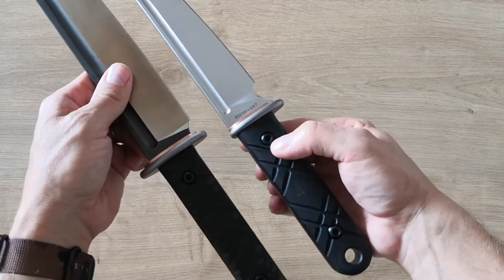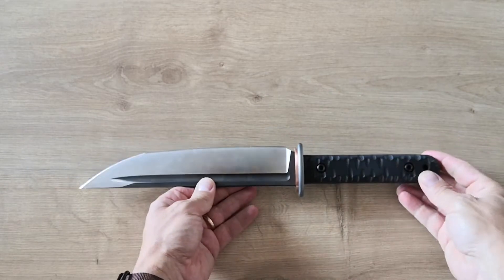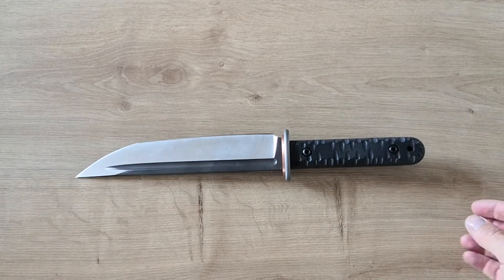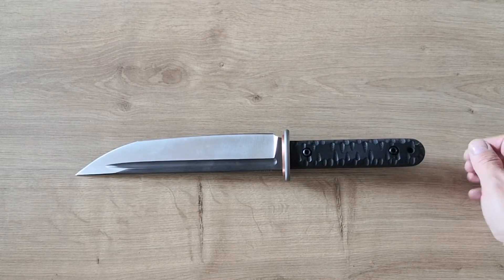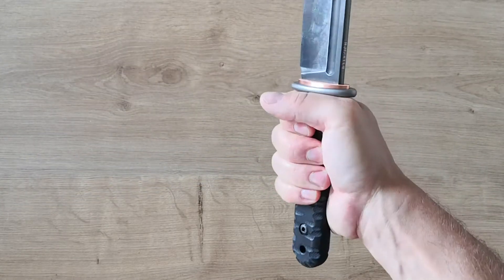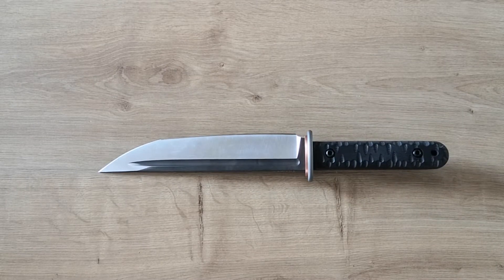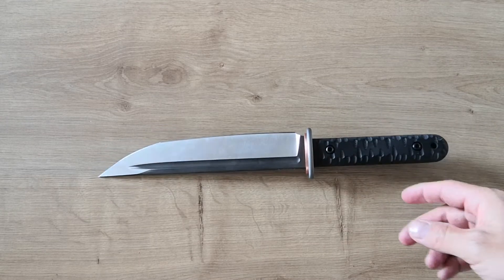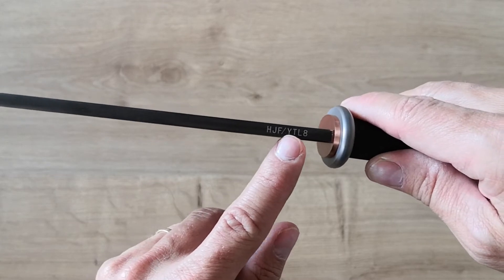It's a small handle compared to the other one, but I think it's good for the overall body of the knife. In terms of design, if they had made a big handle it would have been less classy. I have small hands but it's still comfortable. This is definitely one of my favorite knives today — I love the Japanese and technical style. It's ITL8 steel, made by HGF.